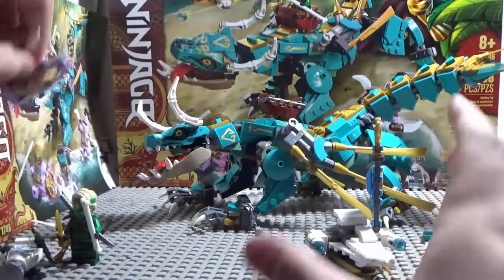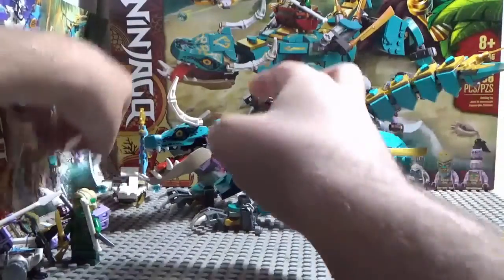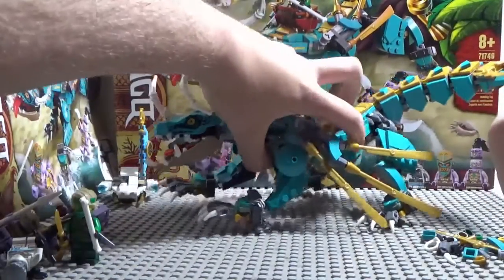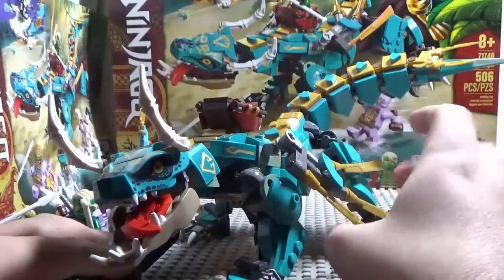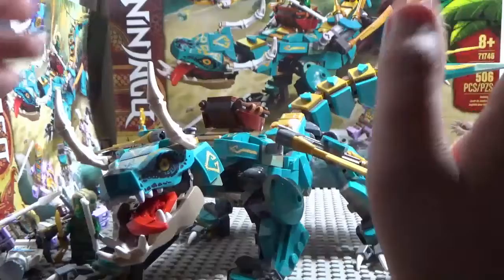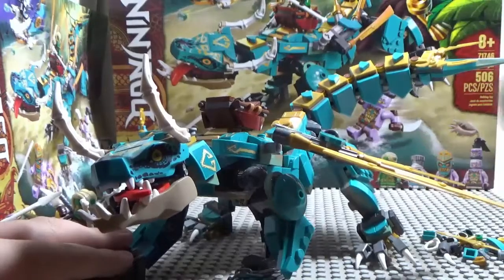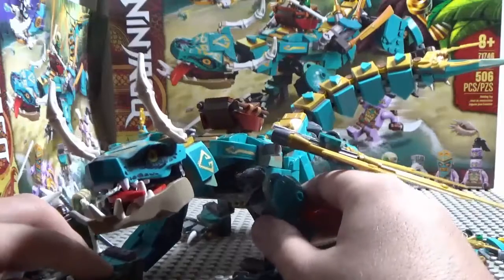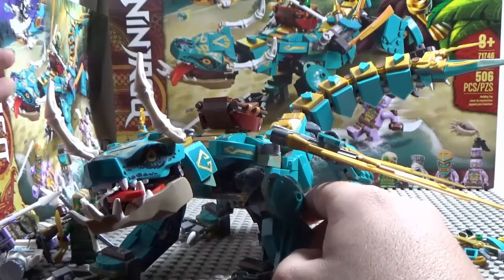Now it's time for the main attraction — oh my god — the Jungle Dragon! His name is Zippy because he's like an electric island dragon. He has a chain on him, and the color scheme — which I really like — is turquoise and gold.